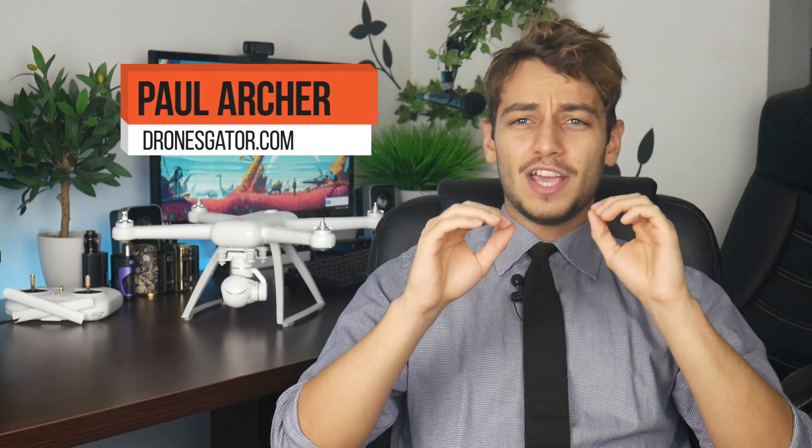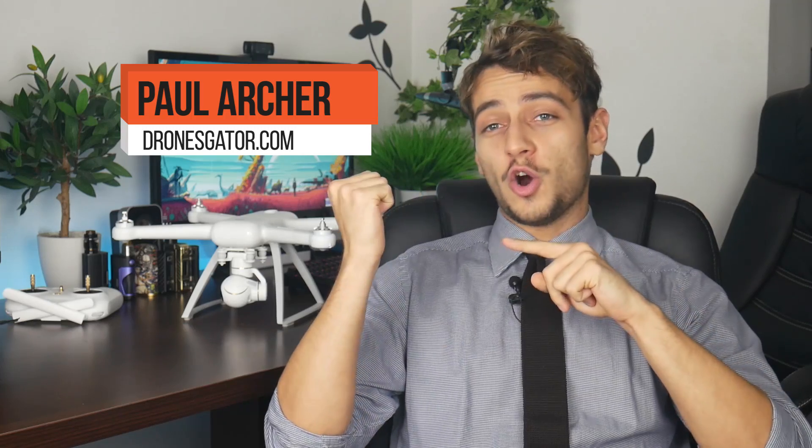Hey there guys, it's Paul Archer from dronesguider.com and this is the ultimate comparison between the Xiaomi Mi 4K and the Phantom 3, with a surprising conclusion.